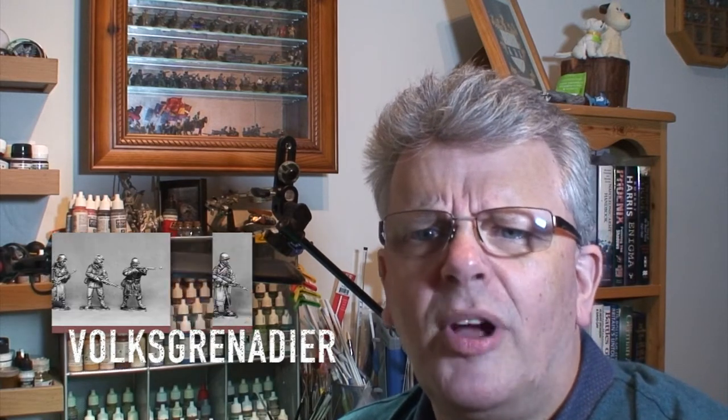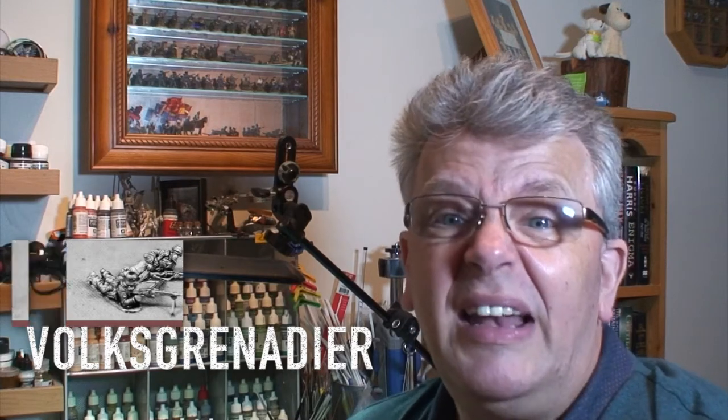I felt inspired enough to do a review because they are really lovely figures. Each pack contains four figures, priced at seven pounds retail - the machine gun teams might be more but I'll check before the end of the video. I know people say it's a lot of money, but they are really really nice figures - you pays your money, you takes your choice. The figures are sculpted by Paul Hicks. People who know Paul Hicks know he's a very good sculptor. I've worked with Paul in the past and I think these are possibly some of the best figures he's done for a while.